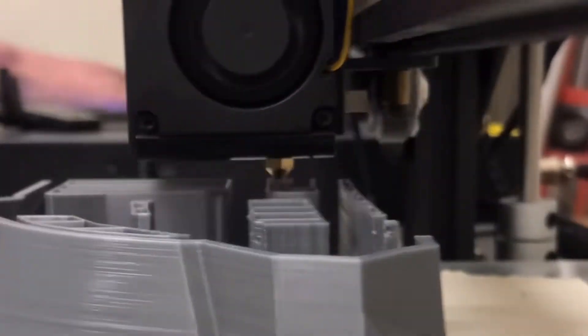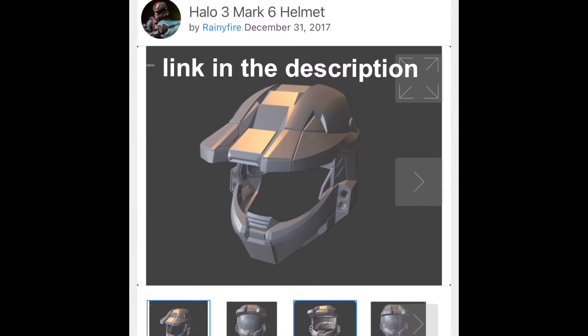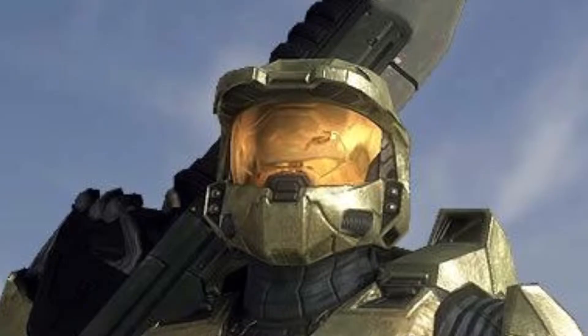The first part to this suit is the helmet. I found some files on Thingiverse that are modeled after the Mark VI from Halo 3, and that's exactly what I want. Now it's time to print it.